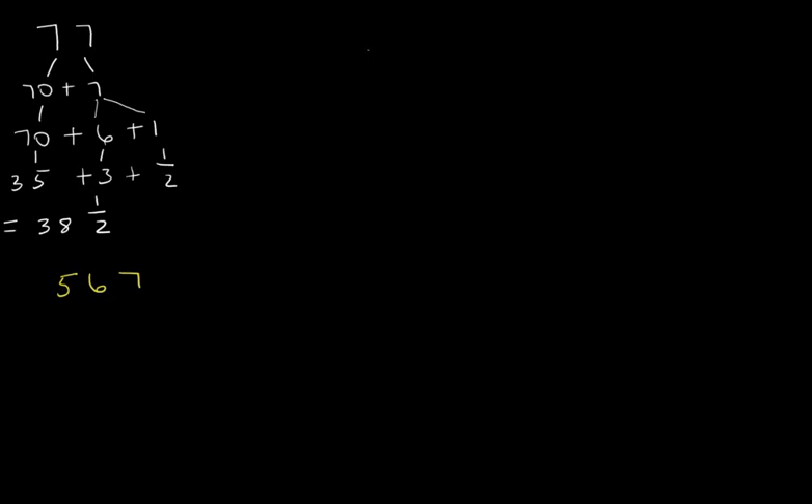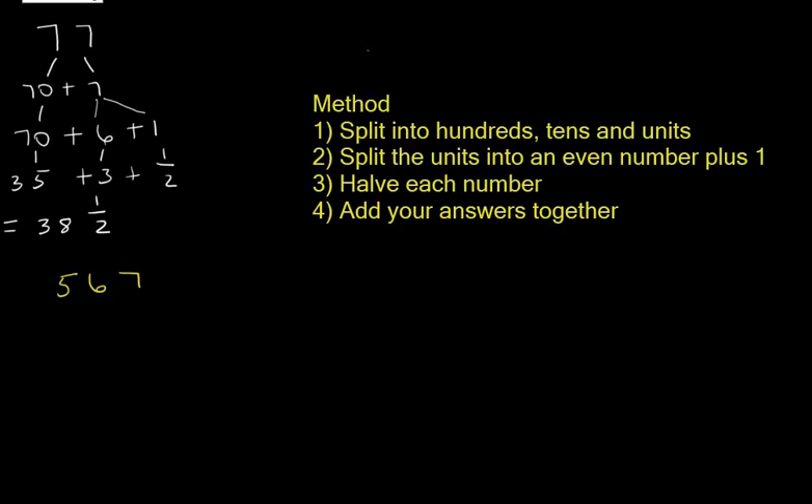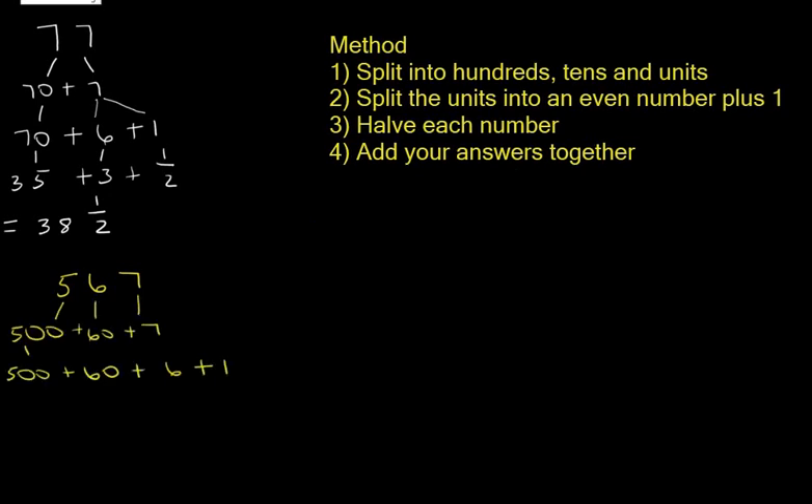Let's look at the number 567 — we need to halve this. We split into hundreds, tens, and units: 500 plus 60 plus 7. Then we split the 7 into 6 plus 1. Now we halve each part: half of 500 is 250, half of 60 is 30, half of 6 is 3, and half of 1 is a half. Adding them all together gives us 283 and a half.